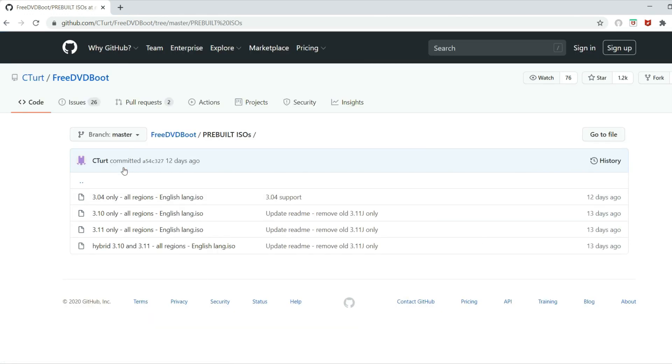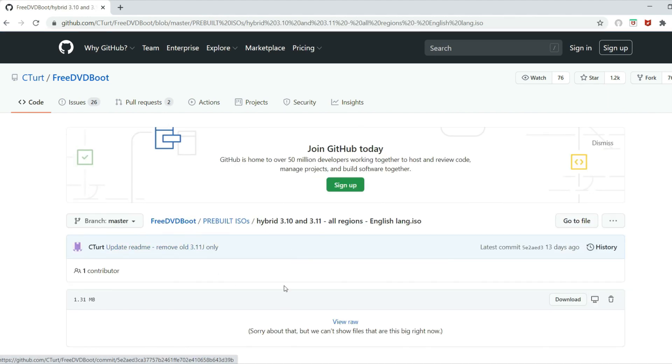On the GitHub site, go to the pre-built ISOs folder and download the ISO of your supported DVD player version. If you have 3.04, download the 3.04 all-regions English lang ISO. If you have 3.10, download the 3.10 ISO, and if you have 3.11, download the 3.11 ISO. There is also a 3.10 and 3.11 hybrid ISO, which means you can use it for both 3.10 and 3.11 — useful if you have two different PS2 models with different DVD player versions.